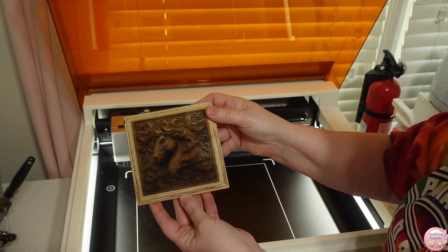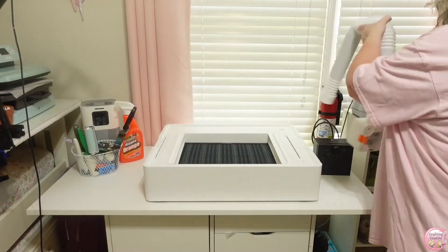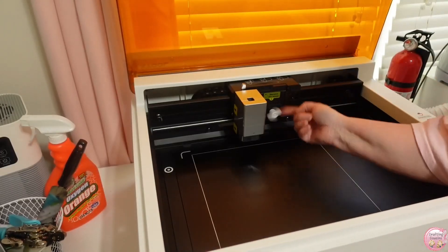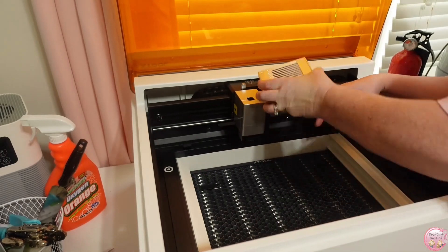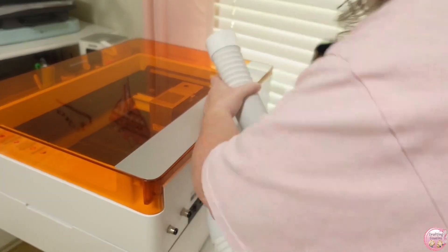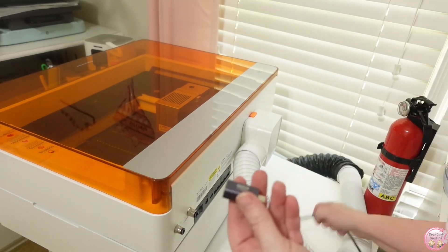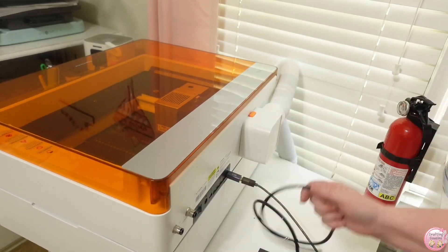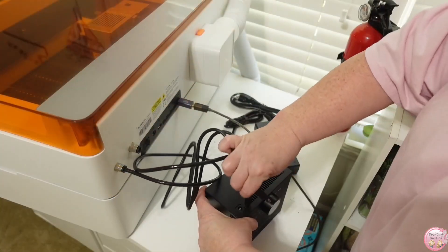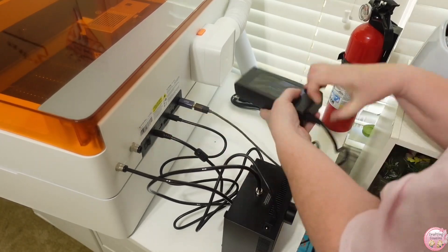This machine handles materials like glass and metal, which just opens up endless possibilities. One of the things I love most about the M1 Ultra is how simple it is to set up — whether you've used lasers before or you're new, you're going to master this in no time. It's pretty much plug and play. After unboxing, I removed the packing materials, took out the screws that hold everything in place, plugged it in, and was ready to go. You do need to hook up your air vent to an outside window, or you can use an air purifier to handle the smoke. The machine also comes with an air assist attachment — it helps prevent scorching so you're left with smooth, clean cuts every time. Air assist is an extra accessory, but if you get the bundle it comes with it.